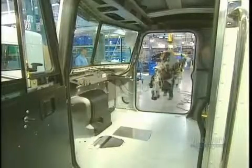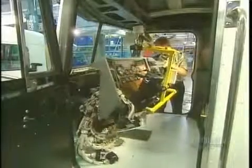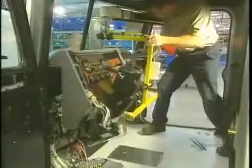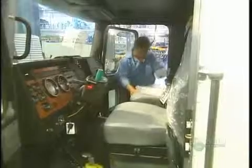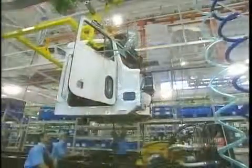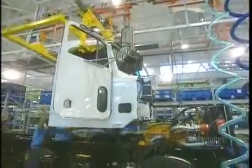Now for the cab's interior. They begin by installing the dashboard, which weighs about 35 kilos. Following this, they attach all the wires, the turn indicators, the speedometer, and the pedals. The seats are then installed and the cab work is now all completed.